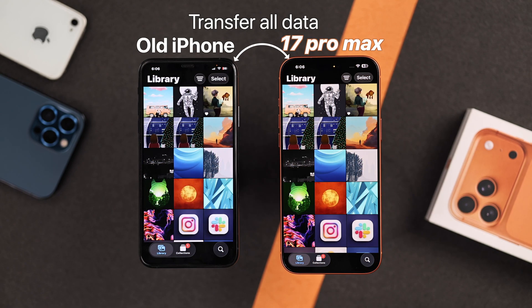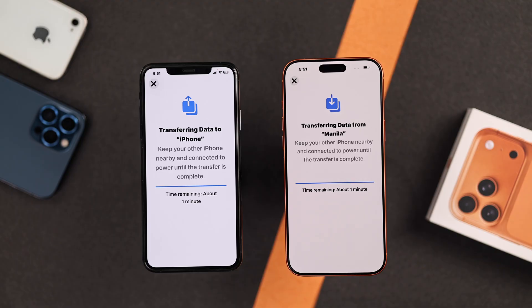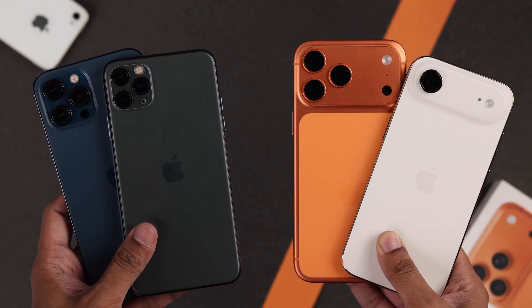Want to transfer your photos, videos, contacts, and every other data from your old iPhone to your new iPhone 17, Pro, Pro Max, or Air? Here's how easy it is.